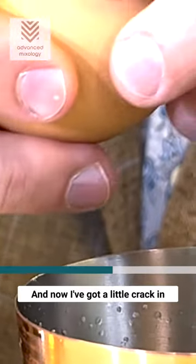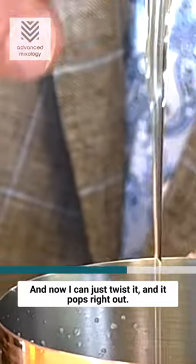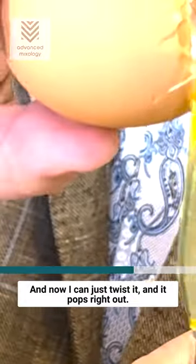We're going to crack it open right along the edge — we're going to use it kind of like a knife. Right at the edge of the egg we go, and now I've got a little crack in there. I just pop the top, twist it, and it pops right out.